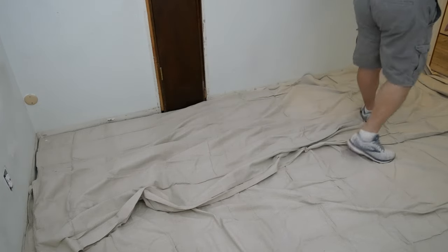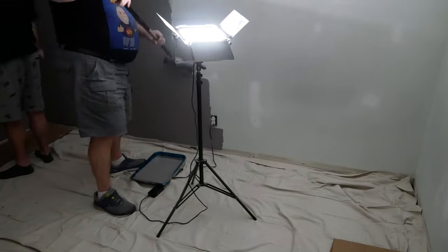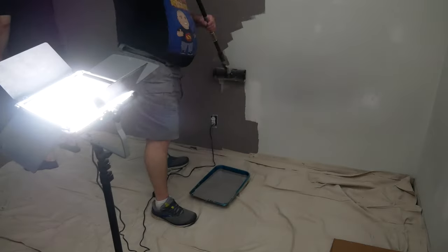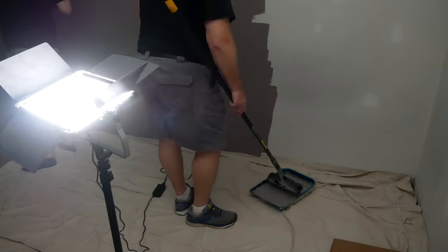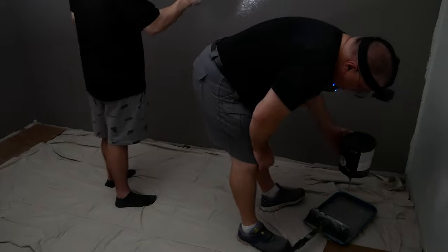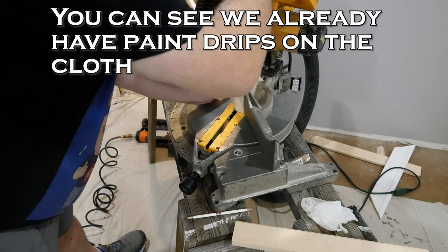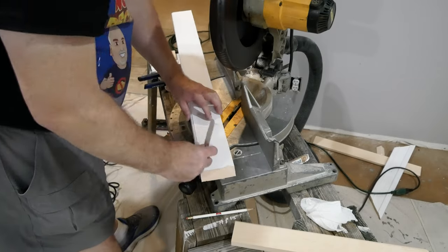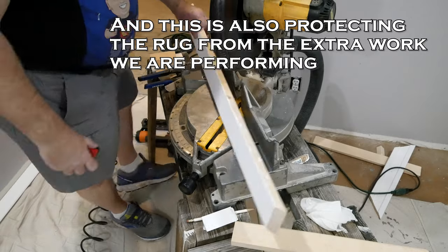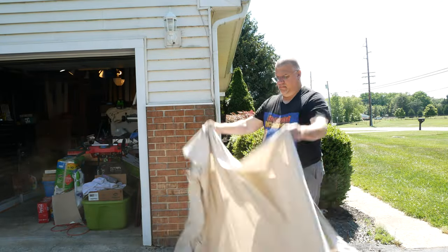Hopefully we won't make a mess of the drop cloth, but it's here just in case we do. I'm going to go to the top cloth.